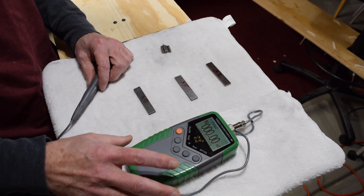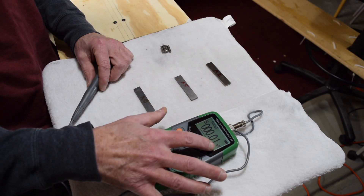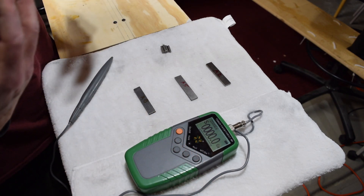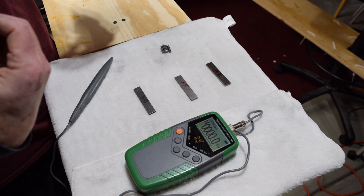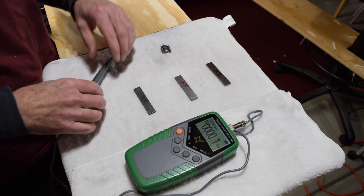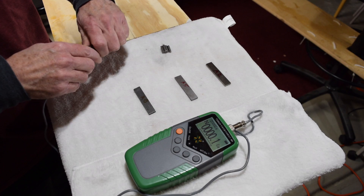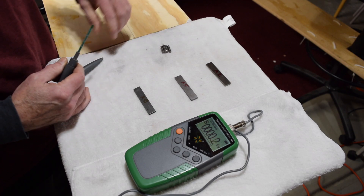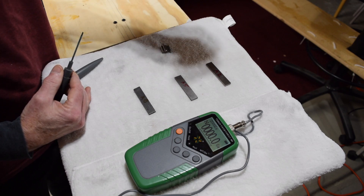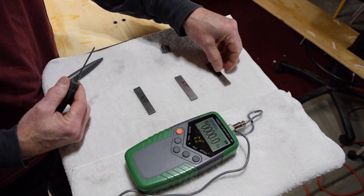I'll switch on the meter. When it turns on it's in its default mode, measuring in milli-tesla. I prefer to use Gauss because that's what most other pickup makers use, so we have a good shared reference point. If one pickup maker tells you his Alnico 5 magnets are at 700 Gauss, I can compare that directly to what I get.